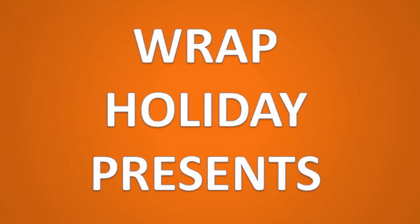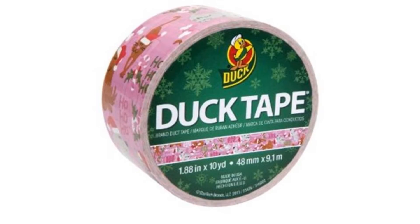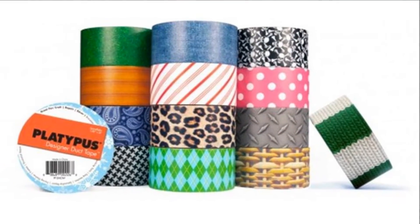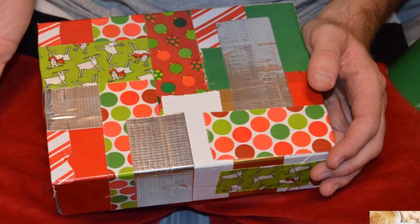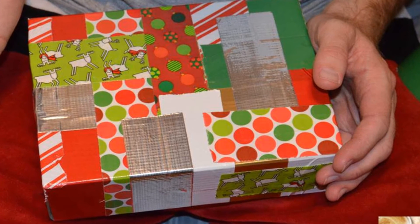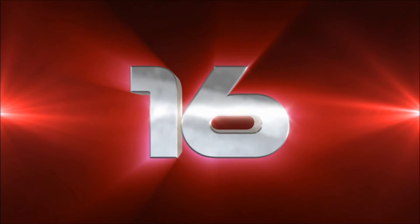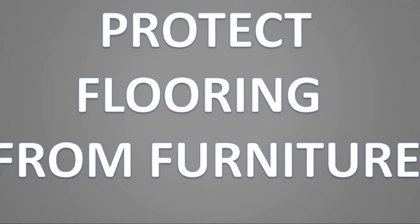Number fifteen: wrap holiday presents. Here's a novel, crafty way to wrap a special gift — don't bother with paper, go straight for the tape. If the present is already in a box, use multicolored duct tape to make different designs or covering stripes. Let your imagination run riot.